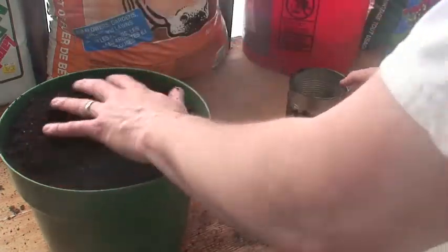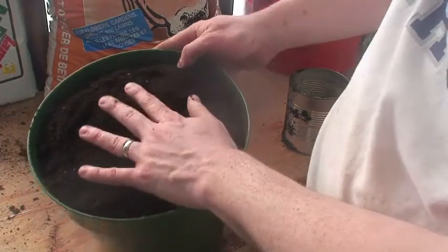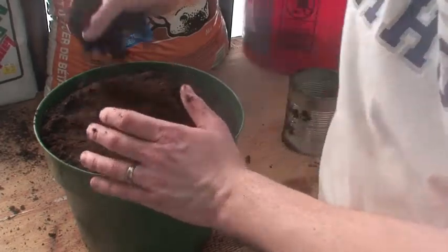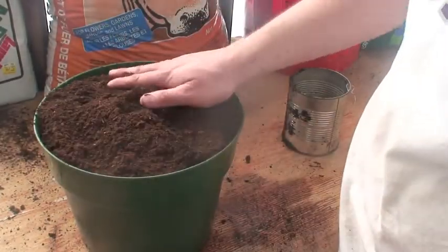What I'll also do is once I've got this planted, I'll take some more peat moss and spread it on top as a mulch layer. It'll hold in the moisture better and give these plants a little bit more of a reserve.